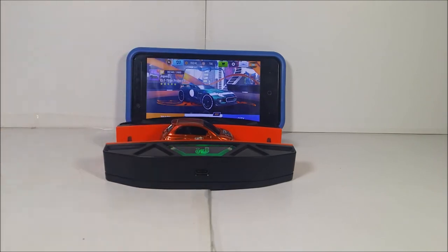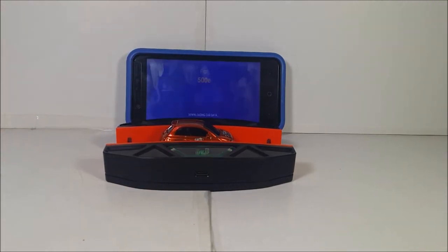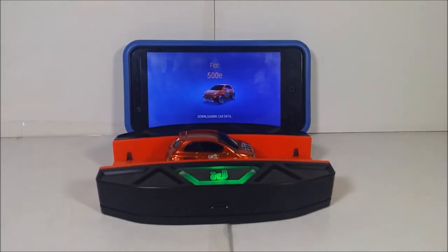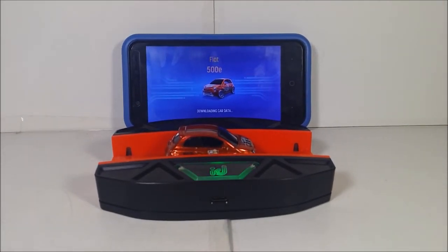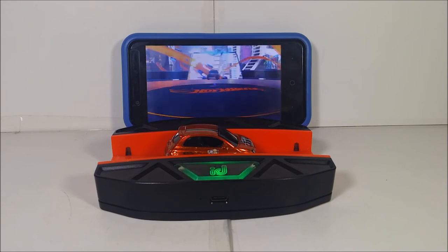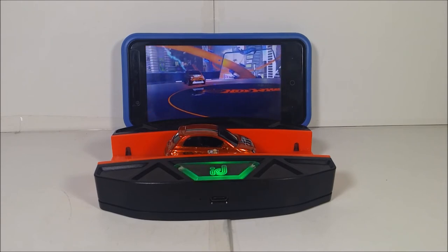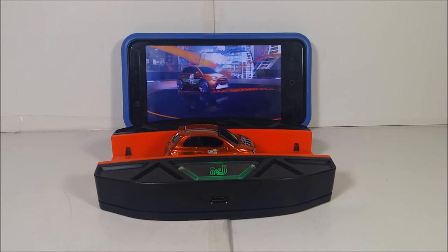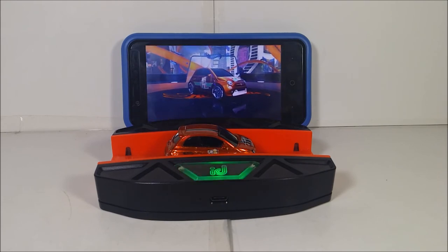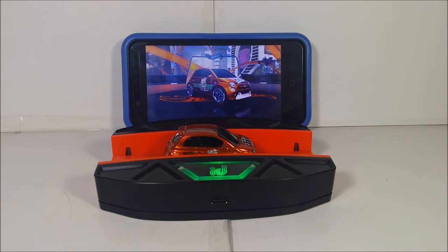Just put it right there in the race portal and wait until the data loads. You can see the Fiat 500E in there. The car is now coming into my garage on the phone. Comparing the colors in the game versus real life — the green looks a bit brighter in the game. It looks very cool.